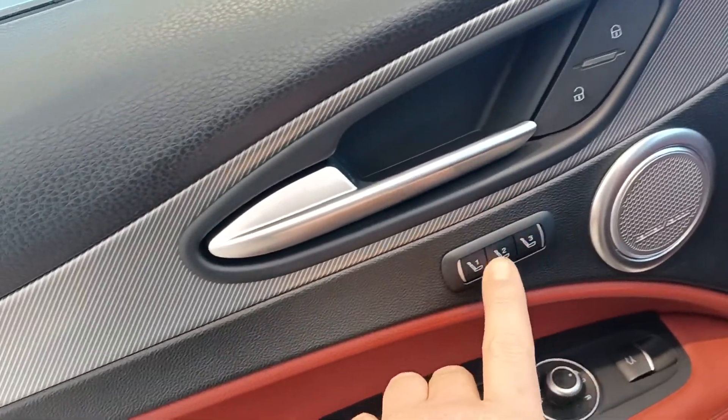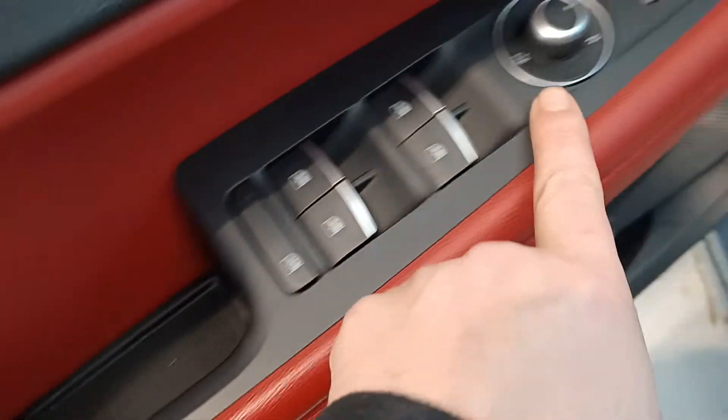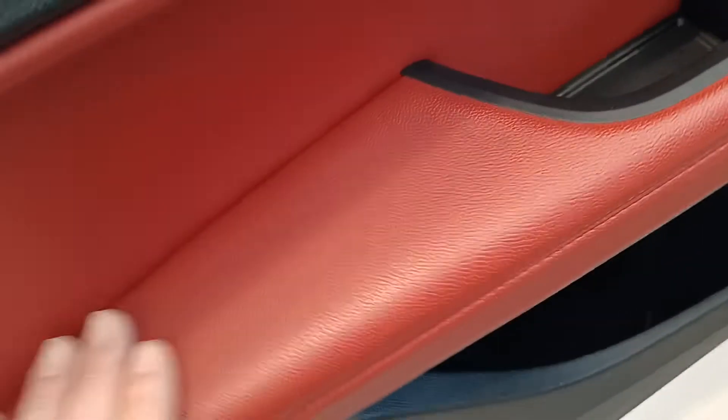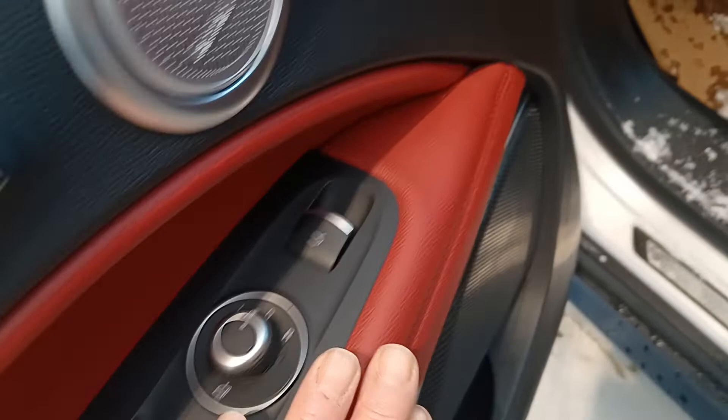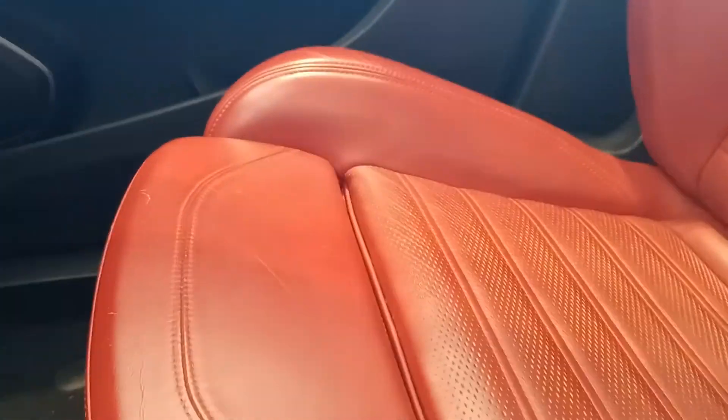You have your memory seats here — one, two, and three — and then of course your basic door panel. Look at this beautiful red leather interior; the stitching is incredible too. There is your driver's seat — it looks in great condition as well — and then there is your passenger seat too. You have the extendable on both the passenger seat and the driver's seat, so this part you can extend back and forth if you want to.